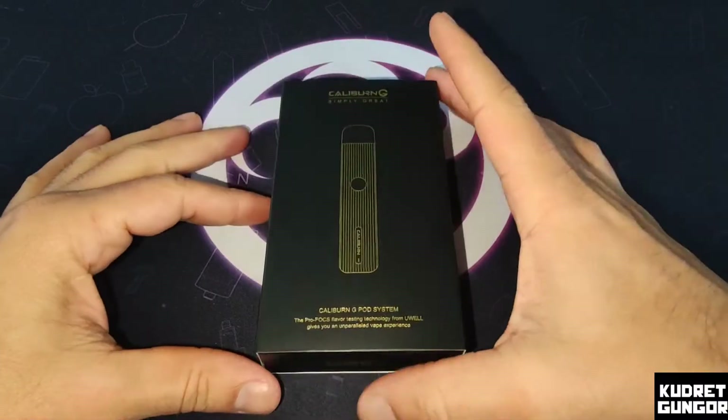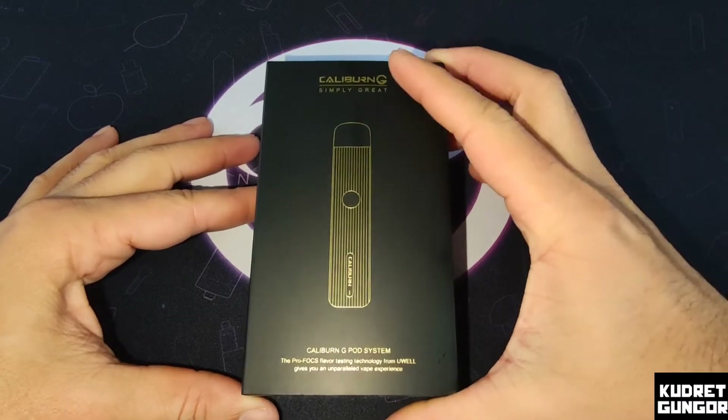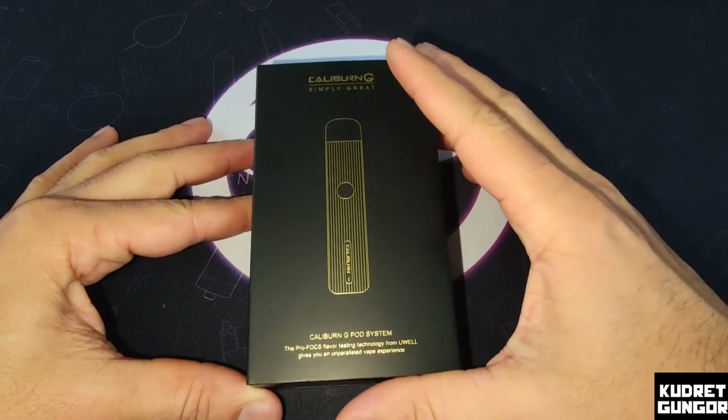It's not like other pods — not like those 80, 100, or 160 watt dual battery or single battery devices. This is a pod — a pot mod — and I really love it. Don't waste your time, we'll talk more. This is the package from the Calibron Jeep from the Uval companies. Simply great — you see the Calibron Jeep, and 'Jeep' means great.